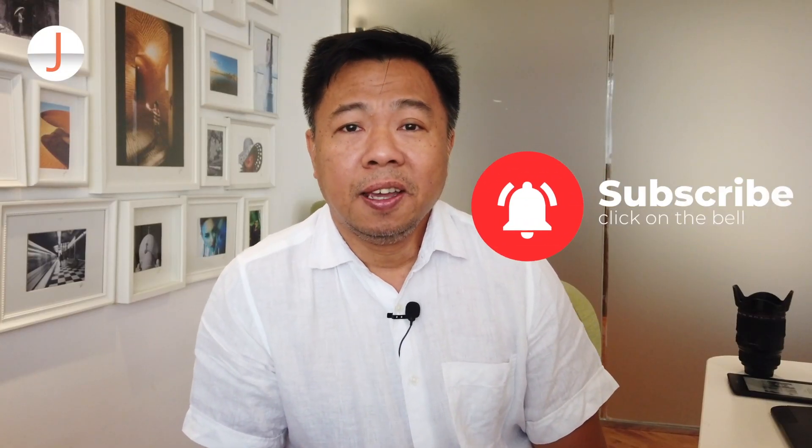I hope you find this tip on changing lenses useful. This is Jay Alonso from learnfromjaya.com. Mabuhay tayong lahat!